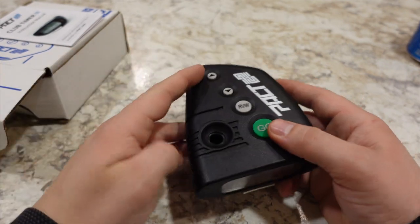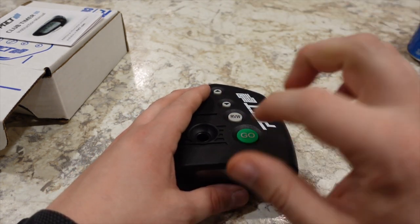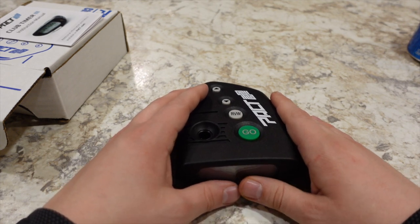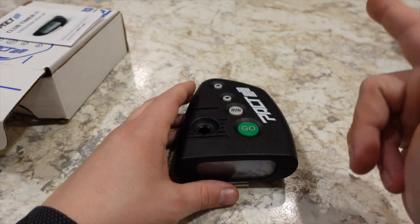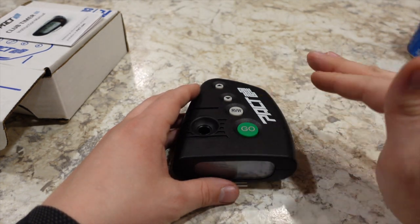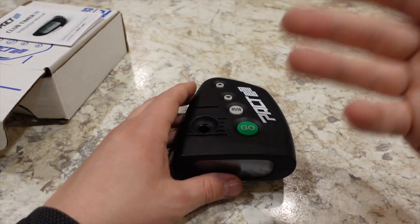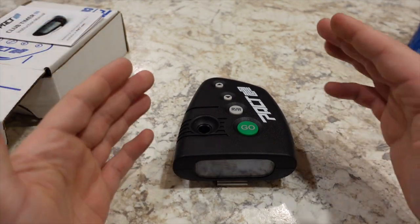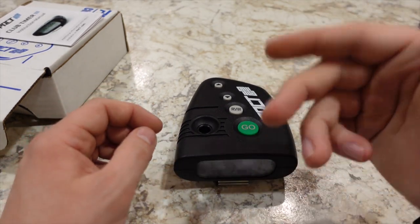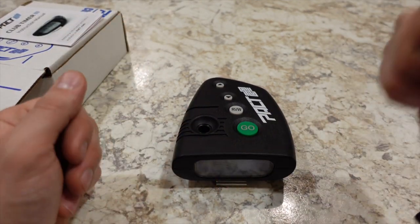It also displays the time to your first shot, and it will review split times for each shot in the string. So by the time you shoot your last shot, you'll know how quickly you were able to get off three, four shots — and so on. You can also set a par time delay, so if you don't want the beeper to go off right away, you can set a delay to give yourself time to get set, prepare, draw from your holster, and go.